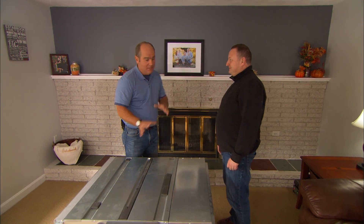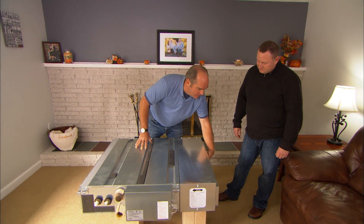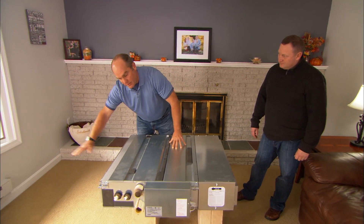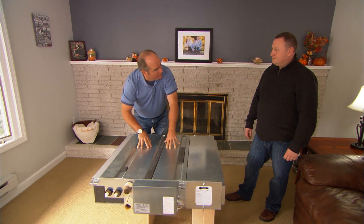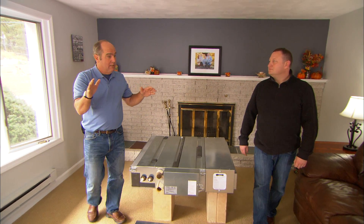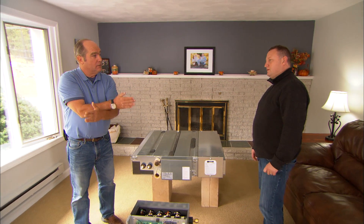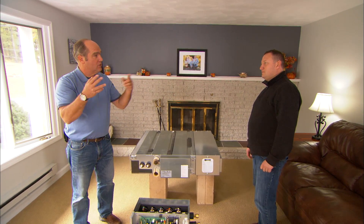You know the unit downstairs? That's ductless. All the same technology is in this, but now we're going to have ducts attached to the backside. Return air is going to come here, supply is going to come out here, and there's a coil right here that's going to either heat or cool. We looked at this building and we're actually going to break it into a quadrant to give you four different air handlers on this top floor.